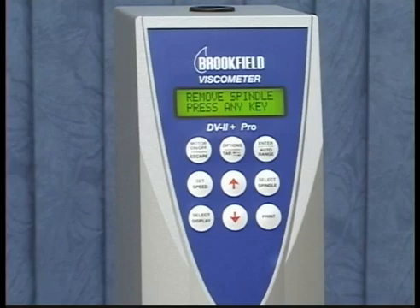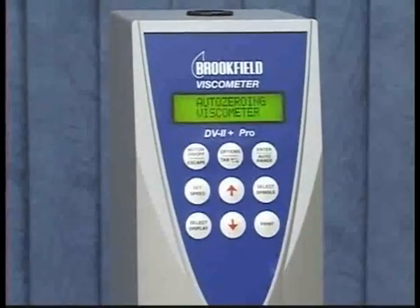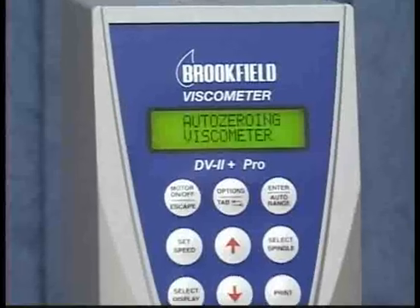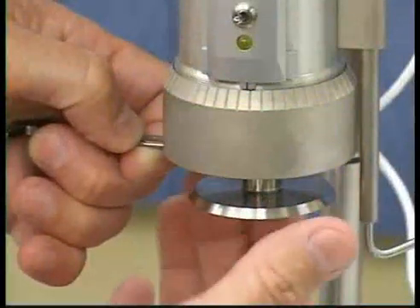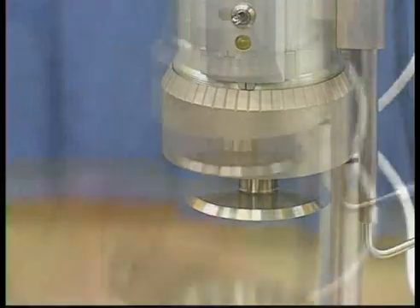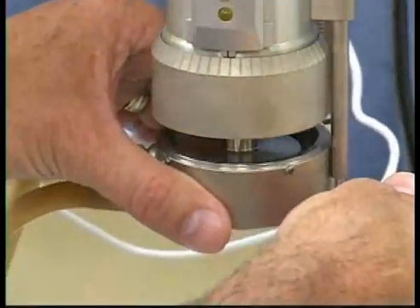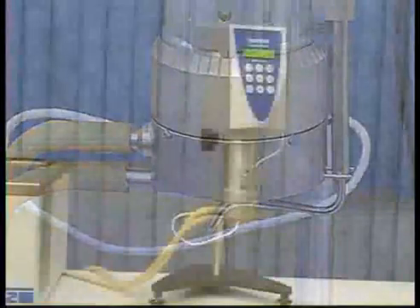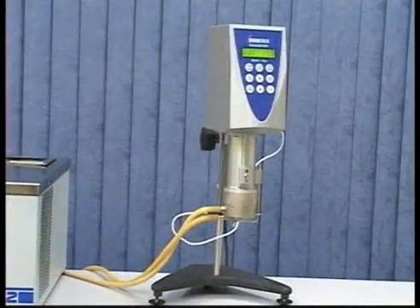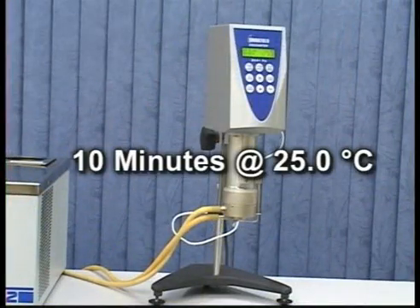Turn the instrument on and you will be prompted to remove the spindle and press any key. Once the auto-zero is completed, attach the spindle and the cup. To ensure a proper gap setting, allow the cup and spindle to equilibrate for 10 minutes at 25.0 degrees centigrade.